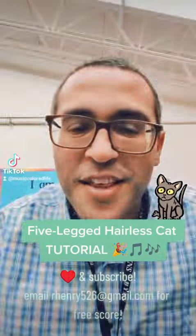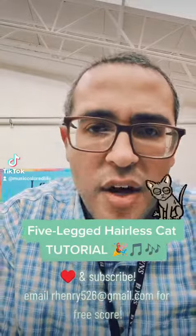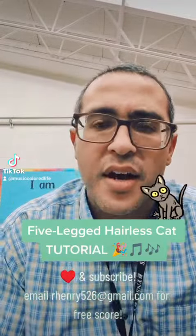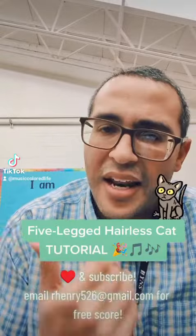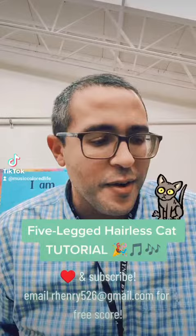What's going on everybody? This is the five-legged hairless cat song. I wrote this song because I have a daughter who is in love with hairless cats, but I personally think they look a little weird. You can ask your choirs what they think — if hairless cats are cute or if they are creepy.